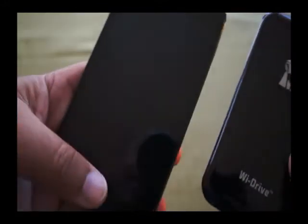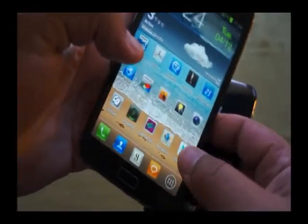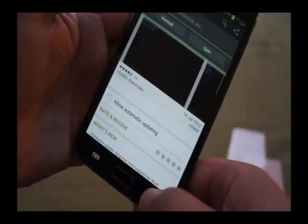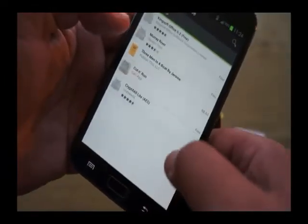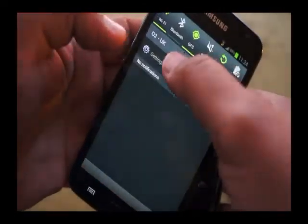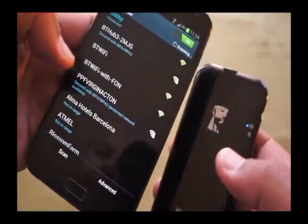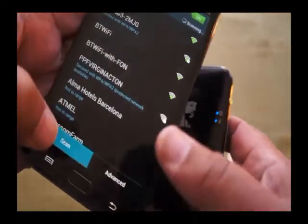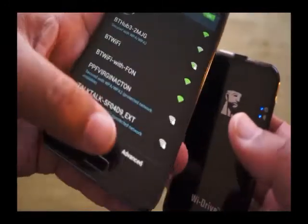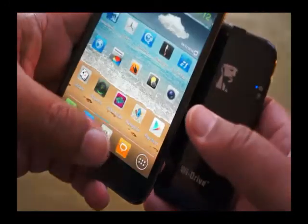It's just a matter of connecting with your device. The first thing you need to do is install the Wi-Drive app itself, because that's what you've got to use. Then go into your Wi-Fi settings and find the actual drive. If you do a scan, there's the Wi-Drive — select it, connect to the Wi-Drive, and it's done. So then we're ready to go.